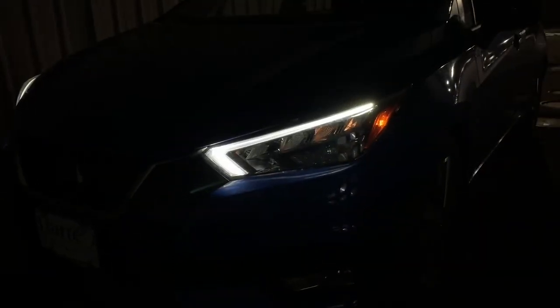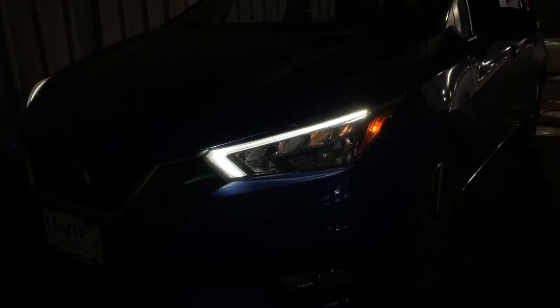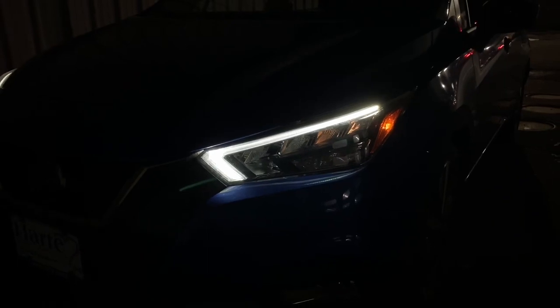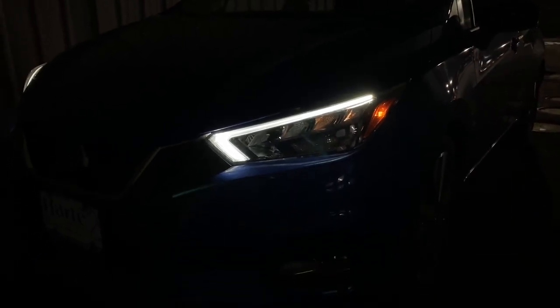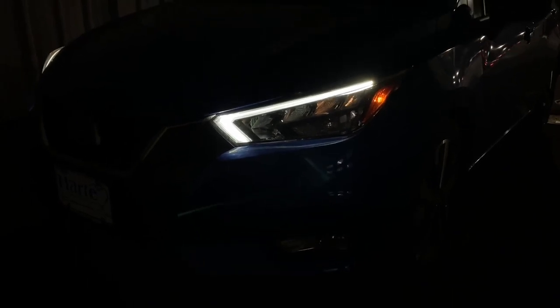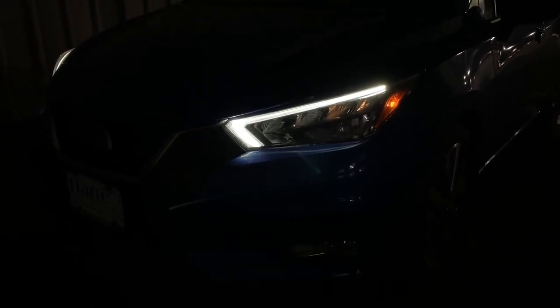Coming to the headlight of this 2020 Nissan Versa SR trim, it will have LED daytime ring light, LED high and low beam, but the turn signal and the fog lights are actually going to be halogen. Let me go ahead and turn on the low beam so you guys can see how it looks.